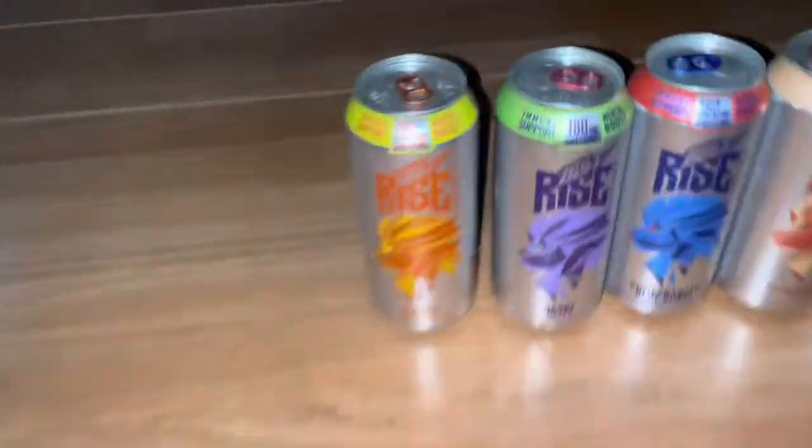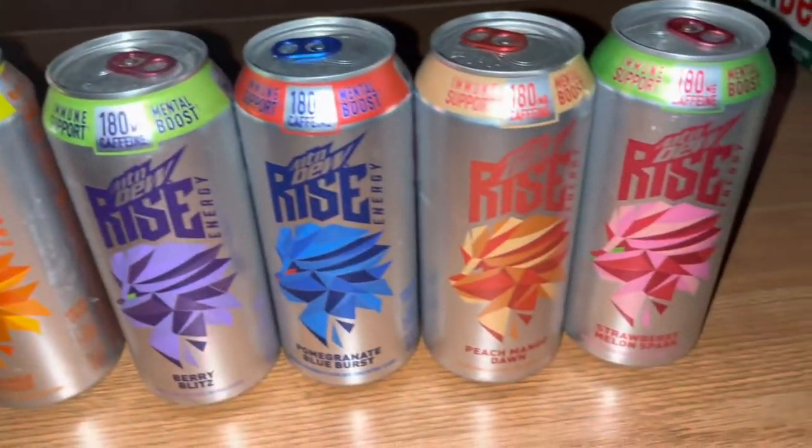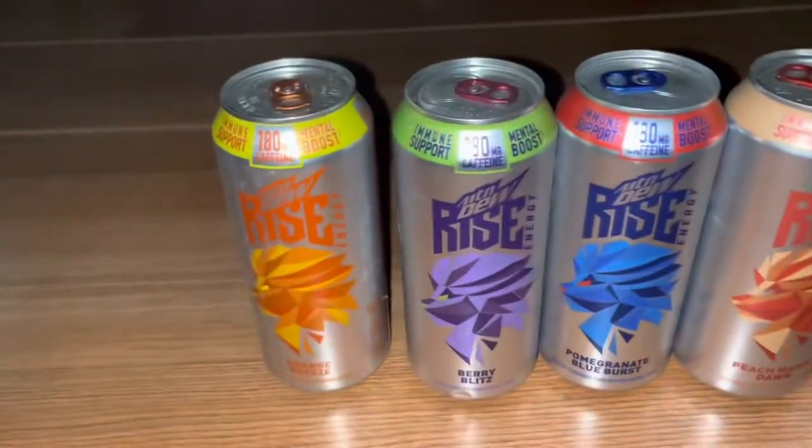Now moving on to 16-ounce cans. I do have the Rise cans too — they changed the name to Energy, so I'm glad I have those. And then I have an Amp.